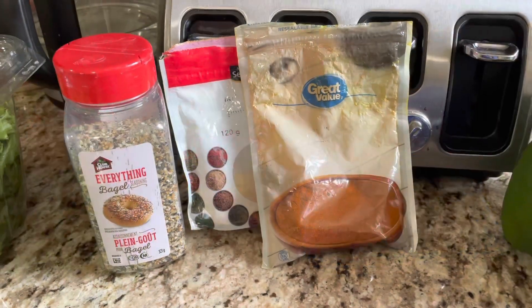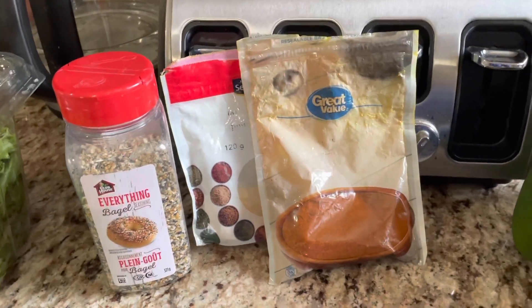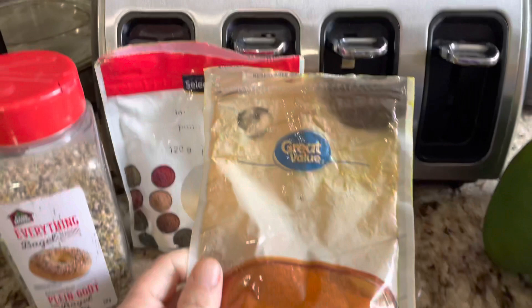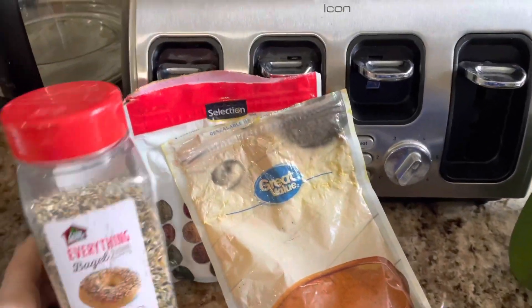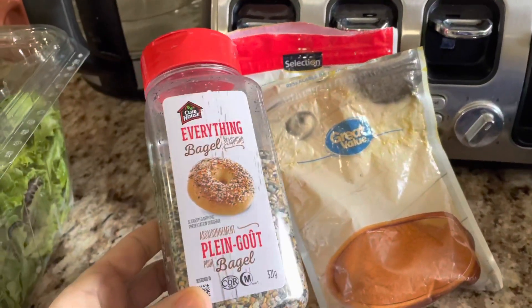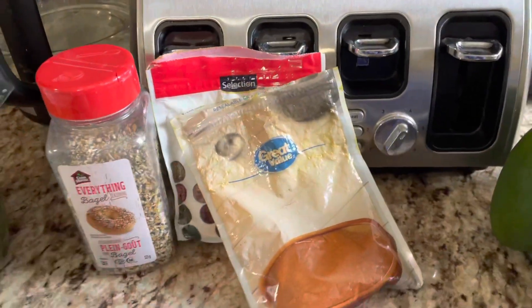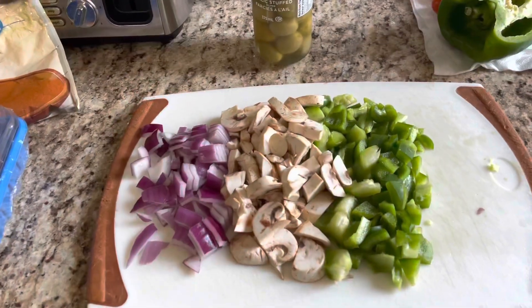I'm going to take all these veggies and spice it up. I do about a teaspoon of paprika, a teaspoon of garlic powder, and some everything bagel seasoning — that just gives it some extra flavor.